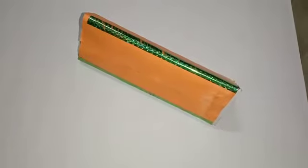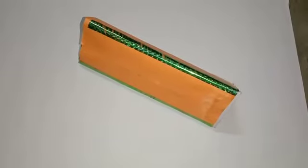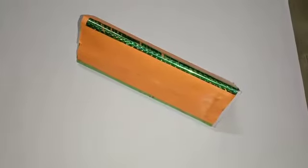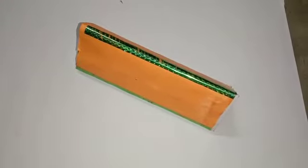Hi everyone, I am Gina and I am going to show the kaleidoscope. This is a kaleidoscope which is made by using three rectangular shaped plane mirrors, a triangular shaped mirror, cello tape, and some colorful stones.